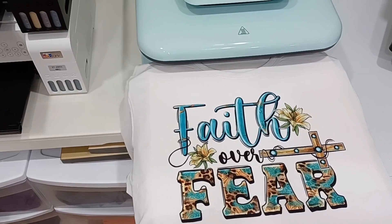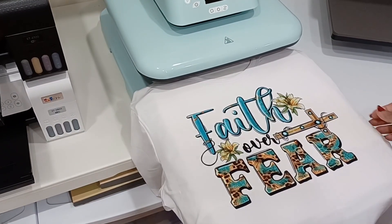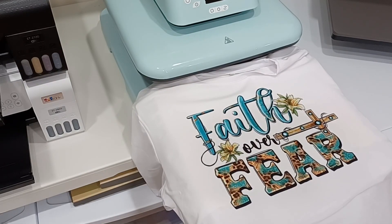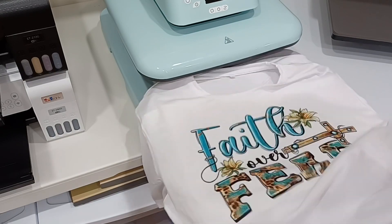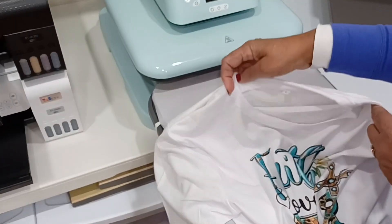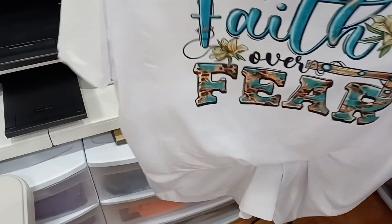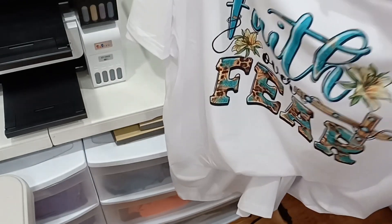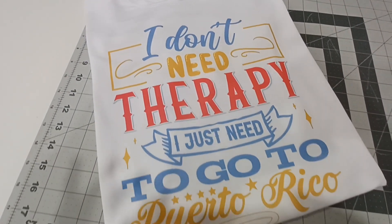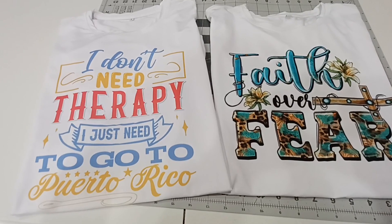Let me bring it to the table so you can get a better view of the whole shirt. I love this design — I think I got it from Creative Fabrica or Etsy. Those are the two places I get my designs from. Look at how pretty! They came out amazing — you can never go wrong with sublimation.